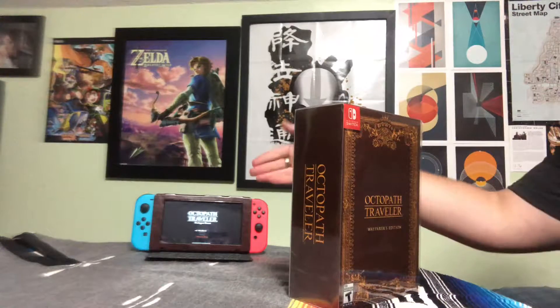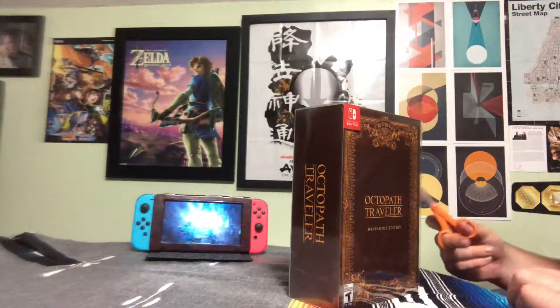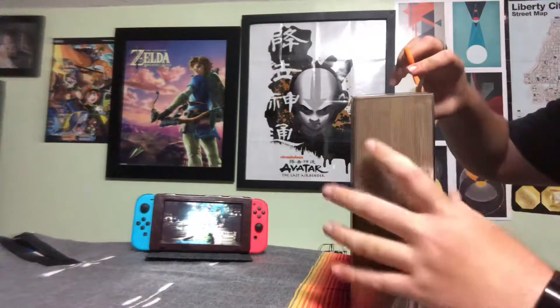As you can see, this is just the demo version of the game that I have on there, just as a little background. Anyway, without further ado, let's get right into this.